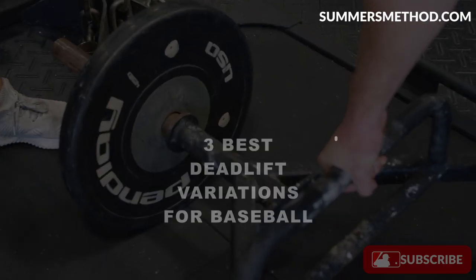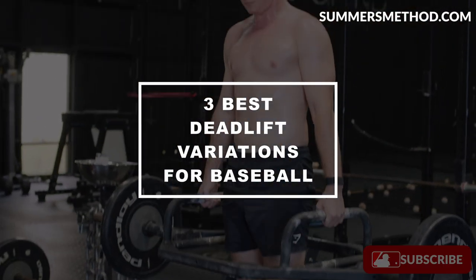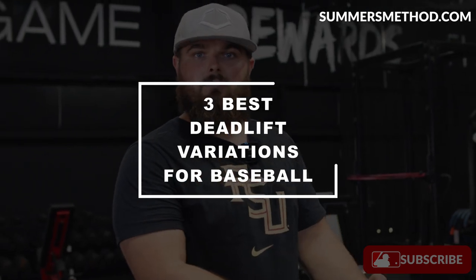What's going on? Thanks for checking in. Today we're going over the three best deadlift variations for baseball players.